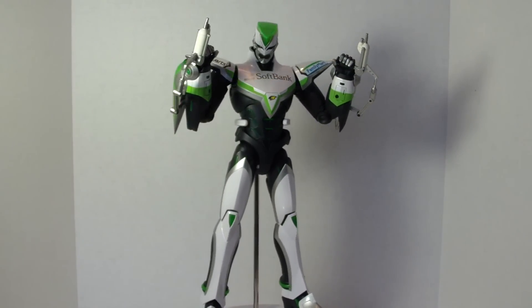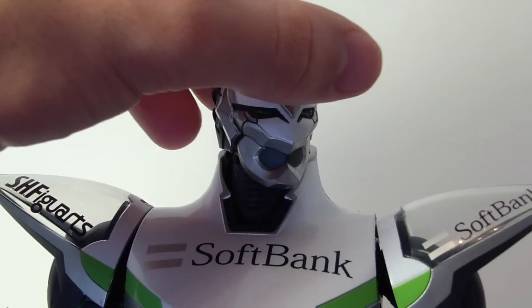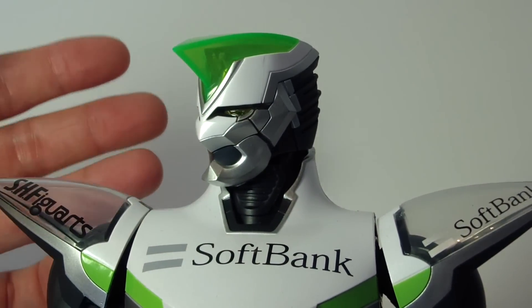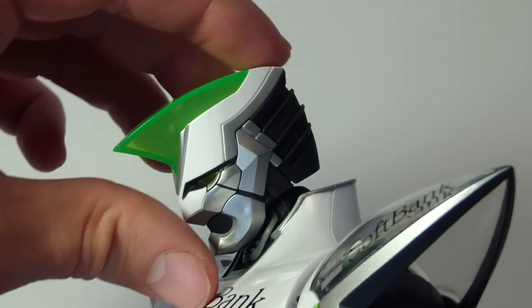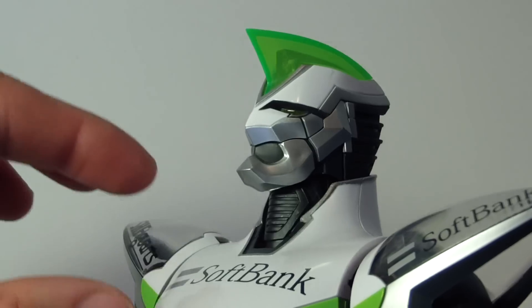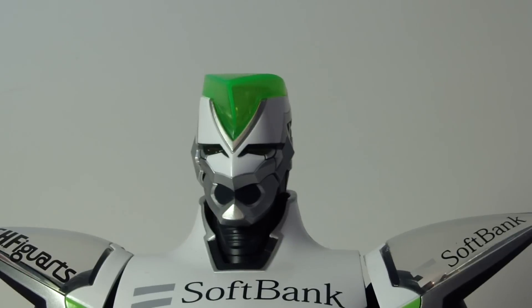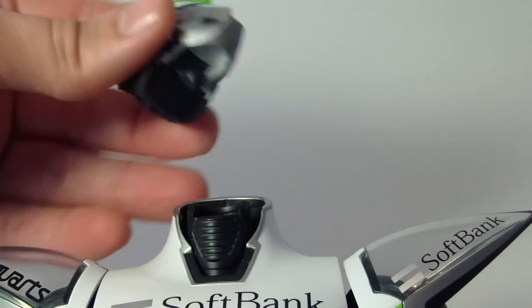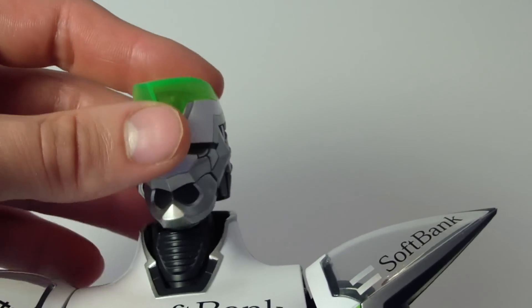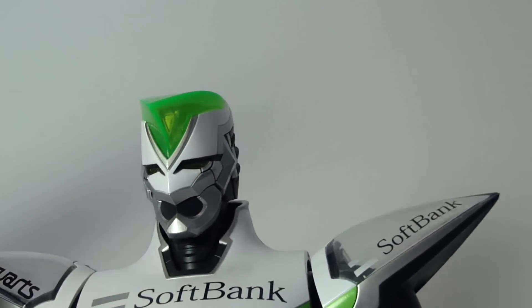For head articulation, Wild Tiger can move side to side pretty good, move down a good bit, and up a little bit. Note that I didn't try to do a 360 — if you do, his head will pop off. But it's not loose or anything; it's actually quite firm once you get it on there, and it's not going to come off.